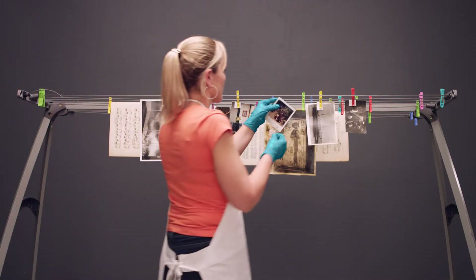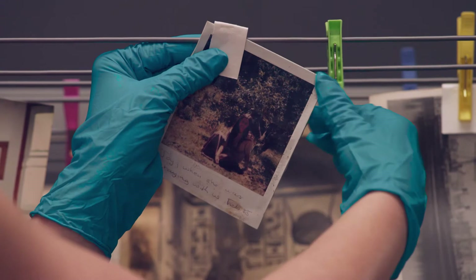If you have limited space, you may also consider hanging photographs to dry.